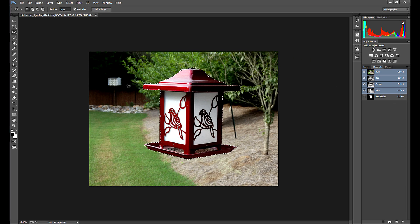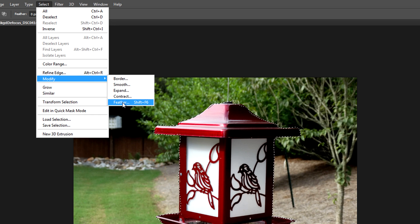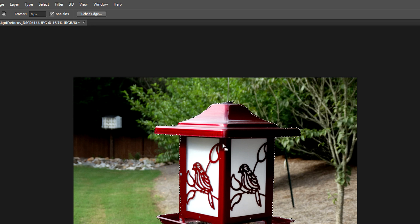Now that I've got that selection in place, I want to make sure I don't have a rough edge — I don't want a hard line. I'll go to Select, Modify, and choose Feather. Feathering allows you to have a smoother gradation in your selected pixels from the outside non-selected area. Since there are so many pixels in this file, I'll type in a value of 18. So 18 pixels are going to be feathered in, giving a smooth selection instead of a hard line. I click OK.